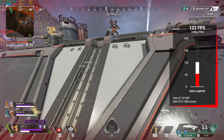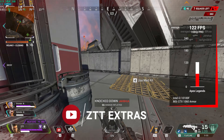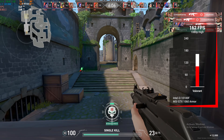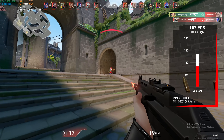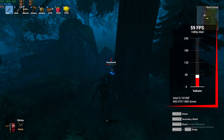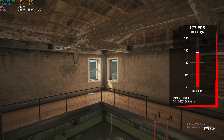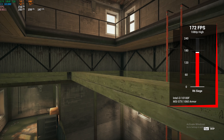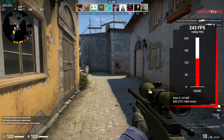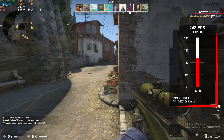Valorant in 1080p high settings — not only did Sam land some nice kills, but we also got 162 FPS, which is perfect. Valheim in 1080p medium settings got just under the 60 FPS target with 59. Rainbow Six Siege using the built-in benchmarking tool in 1080p high settings got 172 FPS. CS:GO — remember this one pushes the i3-10100F more than the GTX 1060 — and the budget CPU cranked out 243 FPS in 1080p with Pro settings.